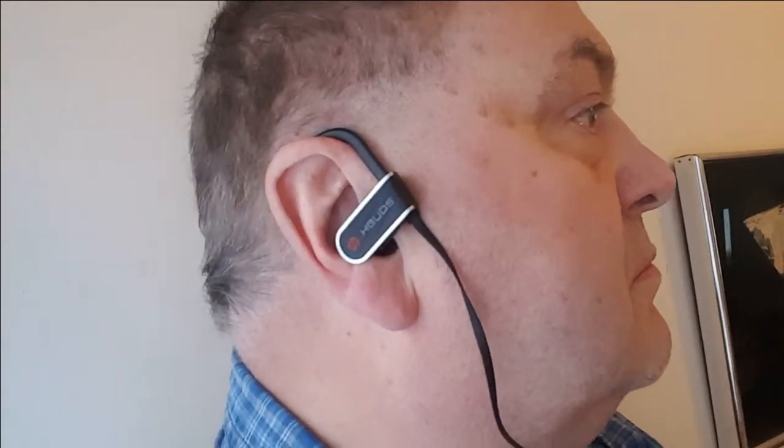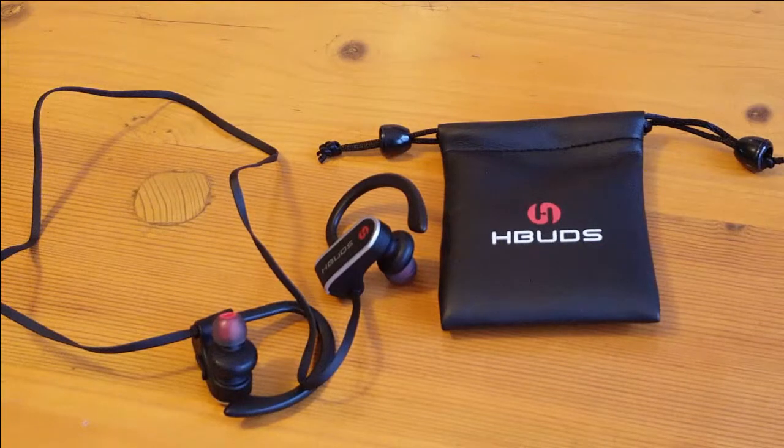They're actually really, really comfortable to wear. I had no difficulty with these. I don't exactly go jogging, but they're good. Very good sound quality, excellent bass, nice and loud. These are really really good — worth a listen. Recommended by me.